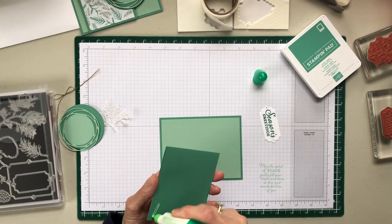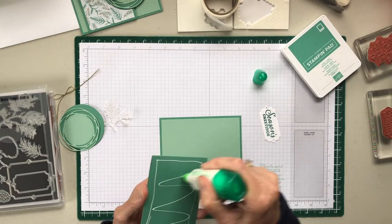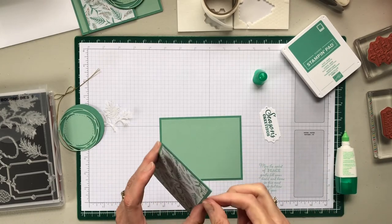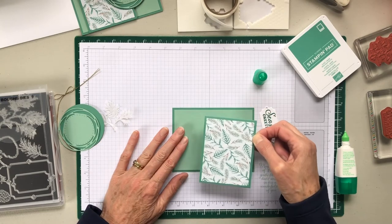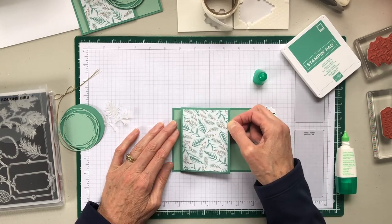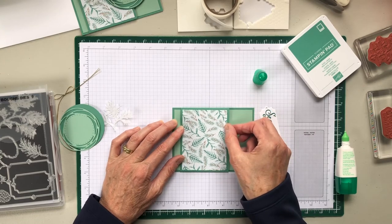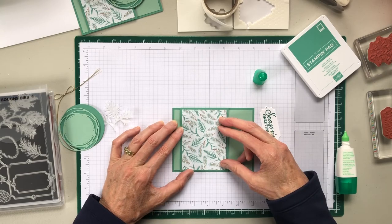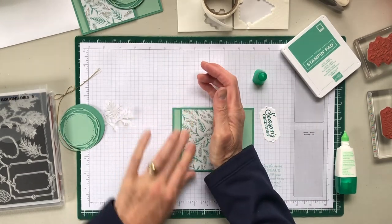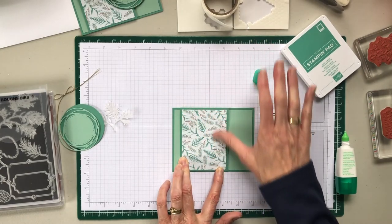I kind of eyeballed it — wherever I felt like it needed to go. I didn't want it too far over, but you want to make sure it's on there and fixed to this.